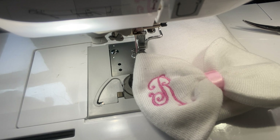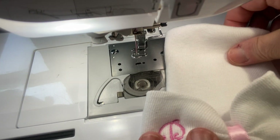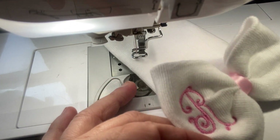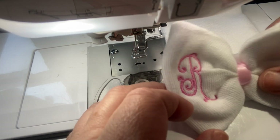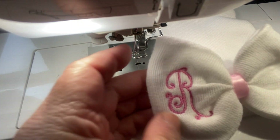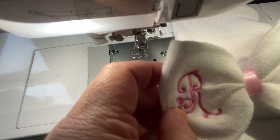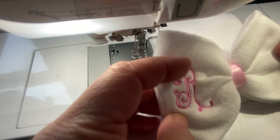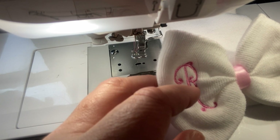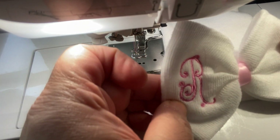Her friend is going to be having a baby, and apparently these are new things — I'm a grandma, I don't know about things like this. She ordered these from Amazon and had them shipped to me. It's a little newborn hat, and she saw online where they were monogramming them. The monogram font is from Designs by JuJu — I'll put the information in the description. I just think it's such a girly font.